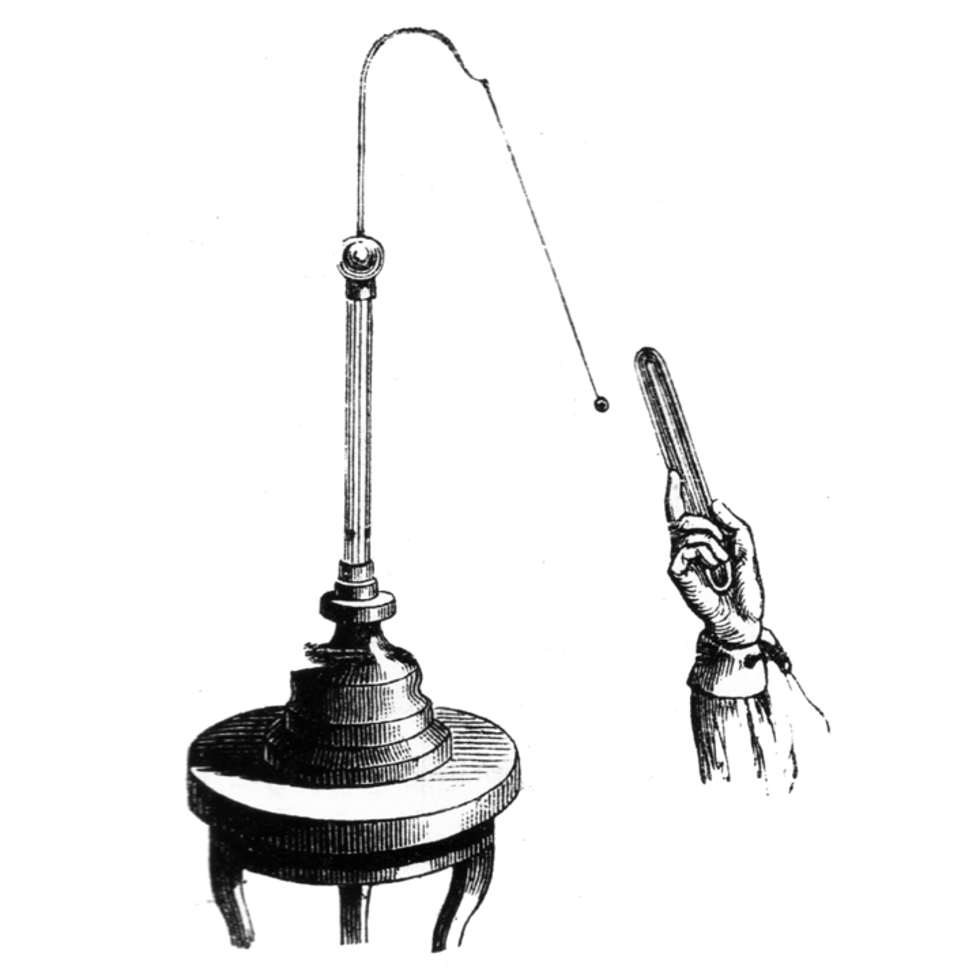In order to test the presence of a charge on an object, the object is brought near to the uncharged pith ball. If the object is charged, the ball will be attracted to it and move toward it. The attraction occurs because of induced polarization of the atoms inside the pith ball. All matter consists of electrically charged particles; each atom consists of a positively charged nucleus with a cloud of negatively charged electrons surrounding it.